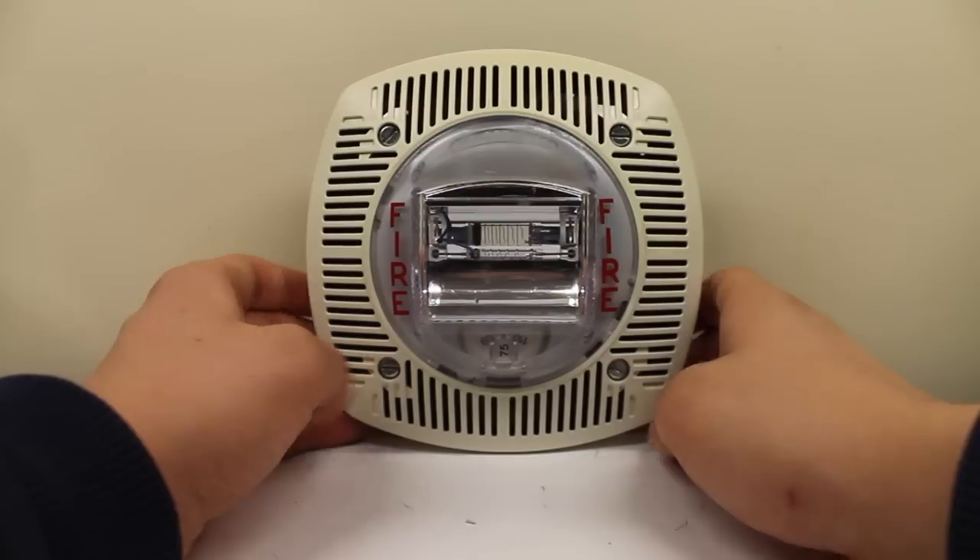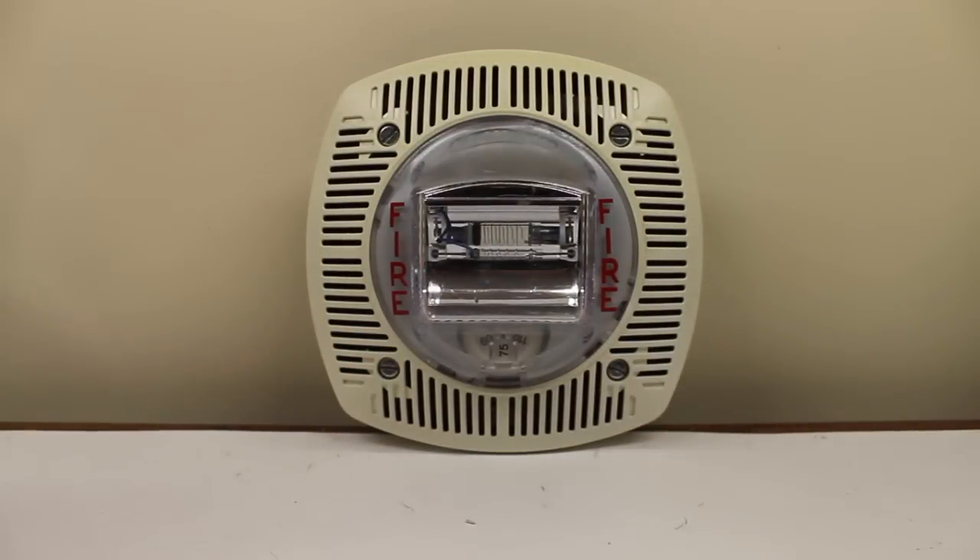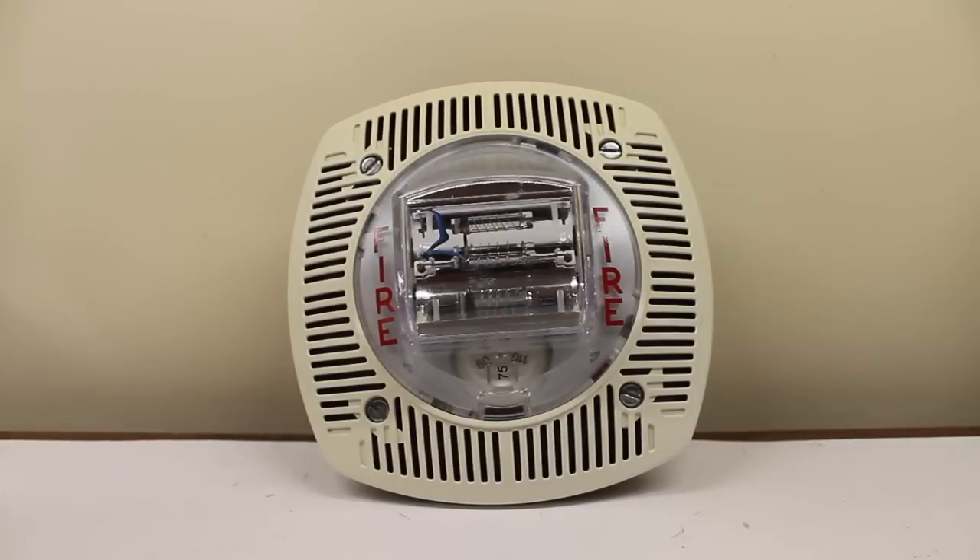So there you go. That's the overview of the SSPK24WLPW. Now let's test the strobe of the device. In five, four, three, two, one. Mind you, this is on 75 candela.